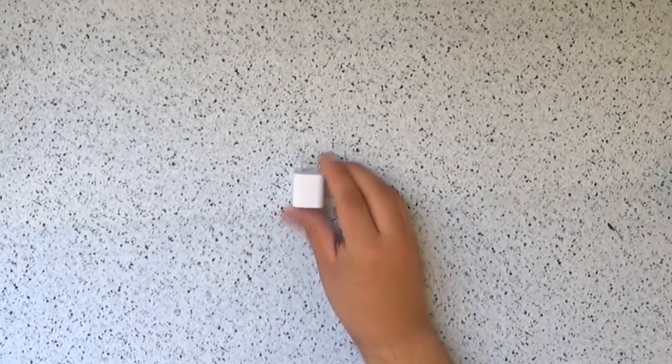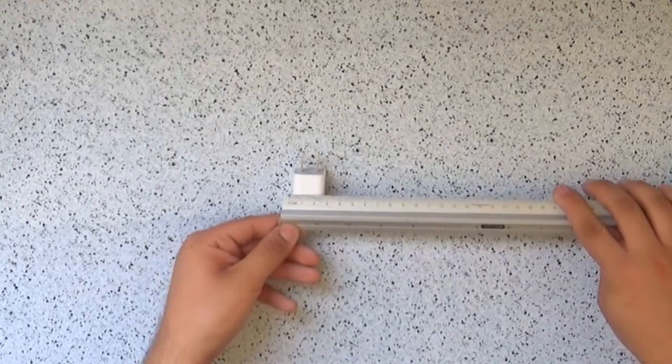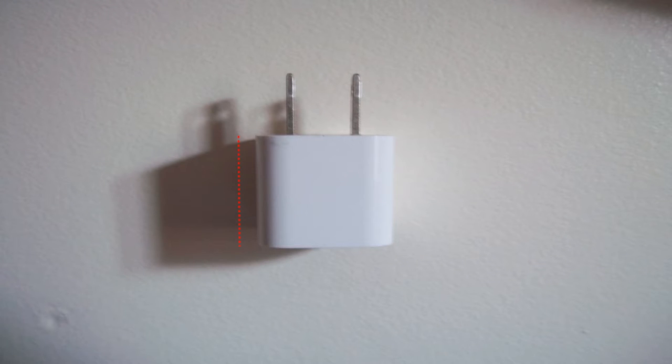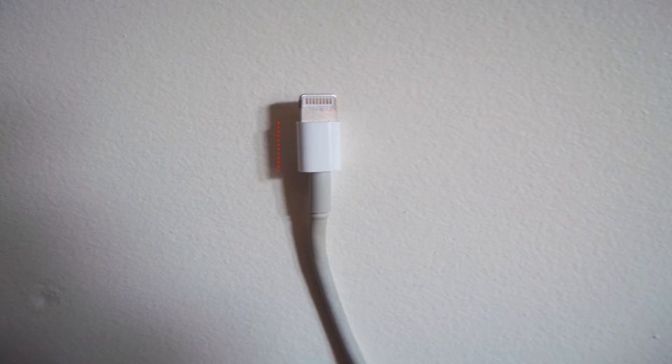Start by measuring the charger and the ends of your cable. But if you have an iPhone charger, I've got you covered. For the charger it has a height of 2.8 cm and a width of 10 cm. The end that goes in the charger has a height of 1.3 cm and a width of 4 cm. The other end has a height of 1.2 cm and a width of 3 cm. All the measurements already have overlap allowance.